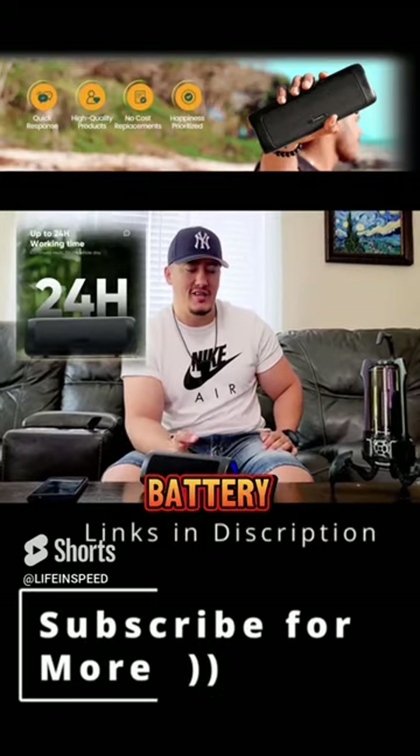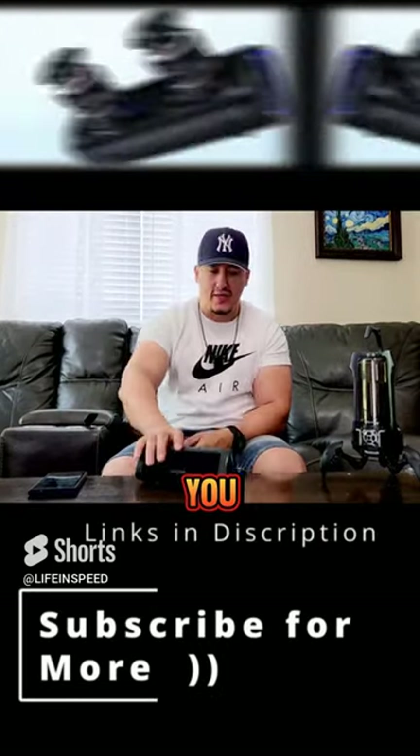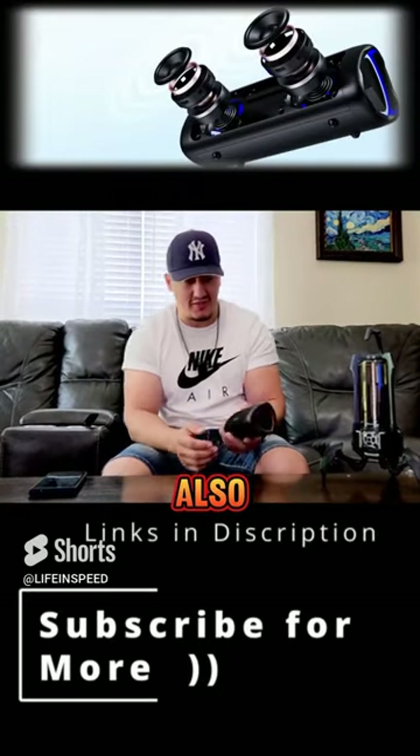If you want a nice quality sound speaker with amazing long battery life, this is the speaker for you. That's my review — I'm out. Also stay tuned for the next video, guys.